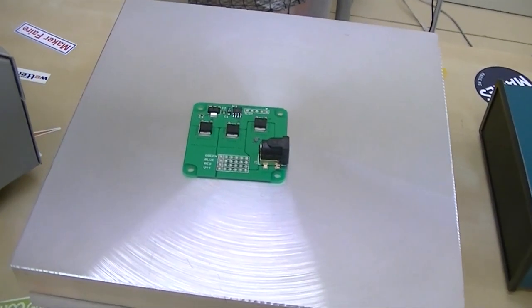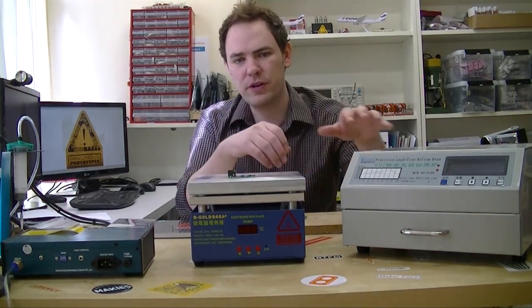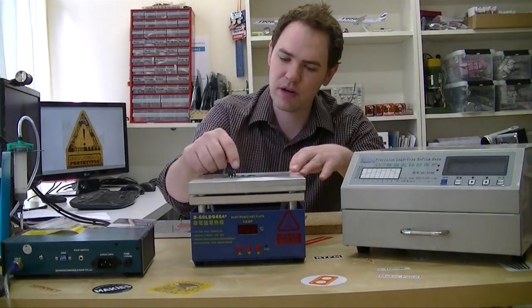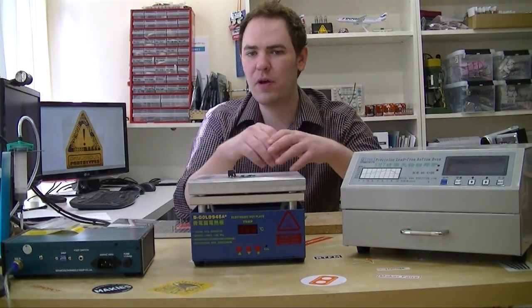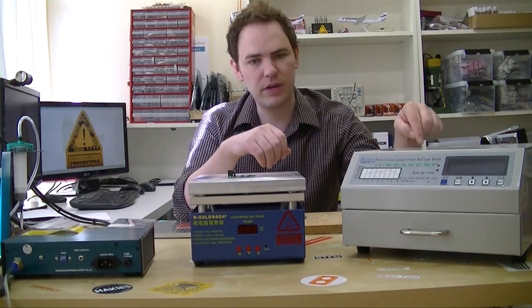You put a board on top that has components and solder paste already placed, and the board heats up to the reflow temperature. A lot of people prefer the hot plate to a reflow oven because you can see the parts and fix little problems as they happen. A lot of people also find more consistent results from a hot plate than from a reflow oven.